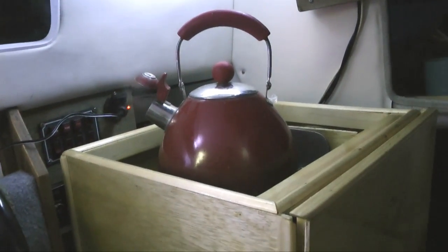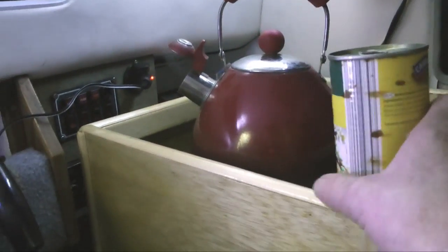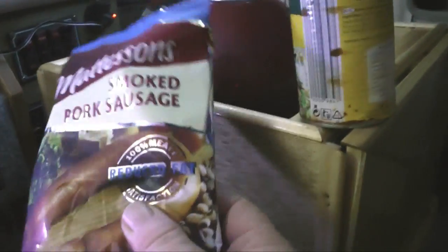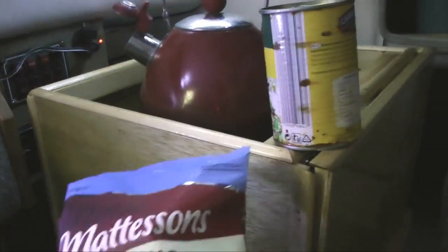Hello, well tonight I'm going to have Campo Largo baked beans and some smoked pork sausage. What I'm going to do is boil these together — cook the smoked pork sausage and heat it up in the saucepan along with the beans, and see what happens.